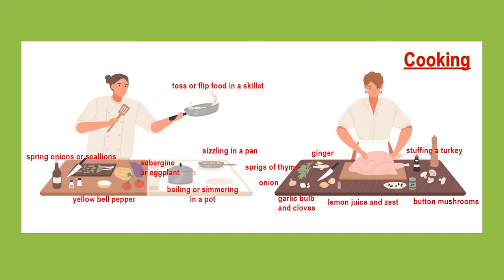boiling or some pasta sauce simmering in it. On the worktop you can see vegetables. There is an aubergine or eggplant, which is American English, and a yellow bell pepper, some tomatoes and on the chopping board there are spring onions or scallions.